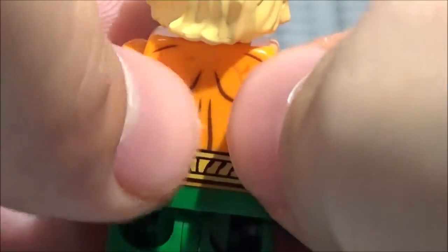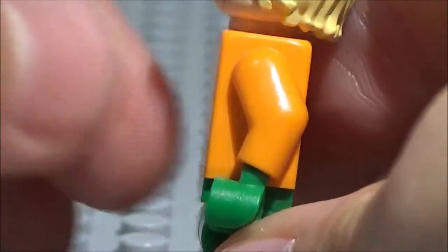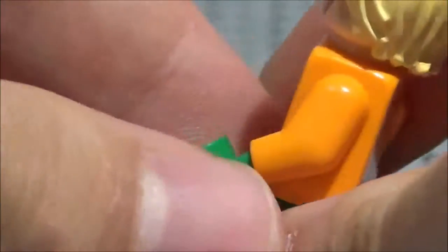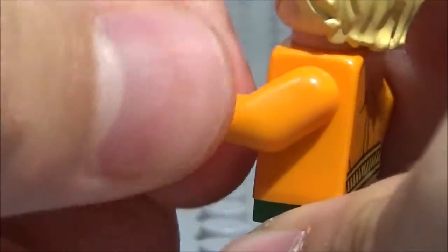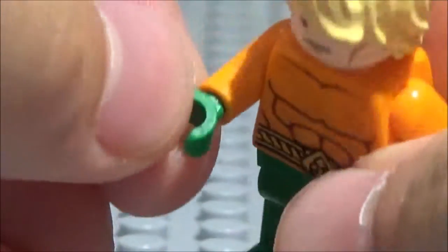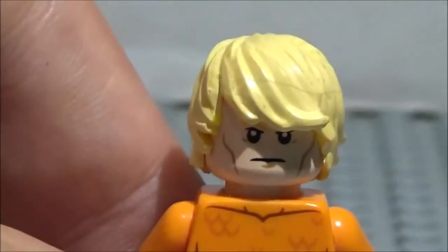We've got some more detailing on the back, some more scales and stuff, and just some back detailing right there. Pretty nice. And you've got his arms right there, orange on both sides. You've got green hands, which are kind of rare. You don't really see them too often. You can get them with the Lego Green Soldier guys from Toy Story, but that's about it. There's probably still a few more examples that have green hands, but not too common in Lego.